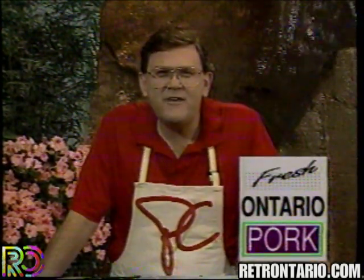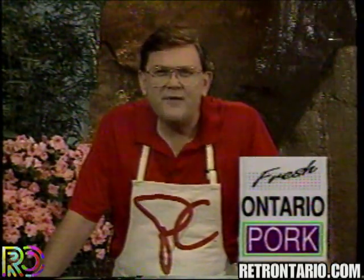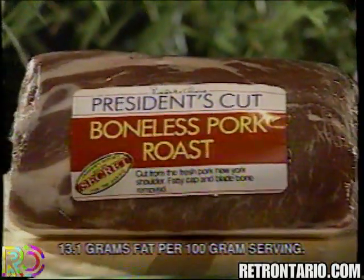Did you know that Canadian pork is now 23% leaner than in 1985? Here's how I barbecue my favorite cut, the President's Choice Fresh Boneless Pork Roast.